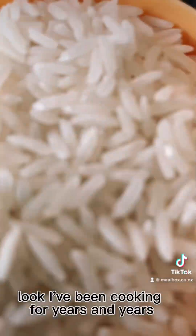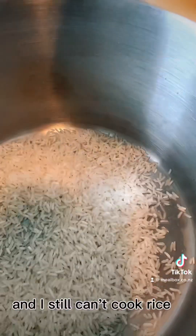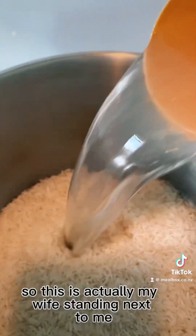While you're doing that, now rice. I've been cooking for years and years and I still can't cook rice, so this is actually my wife standing next to me telling me what to do — she's the best rice cooker.